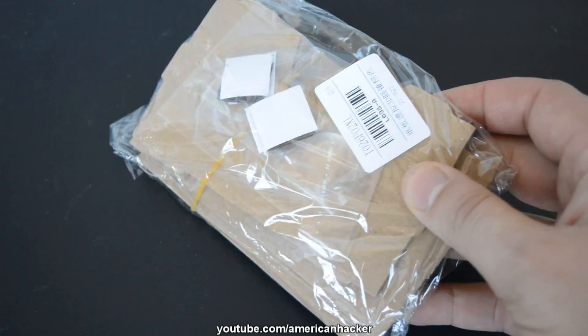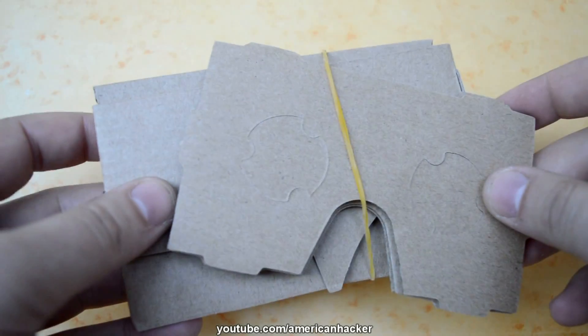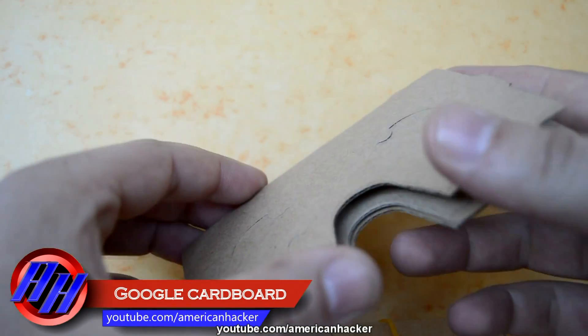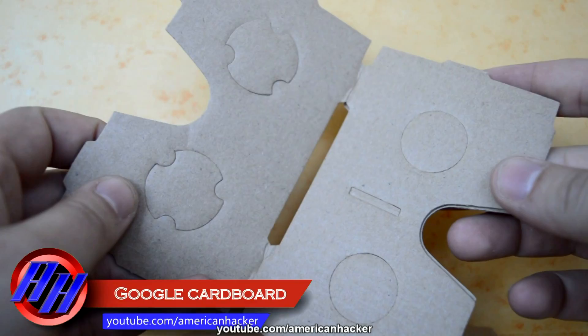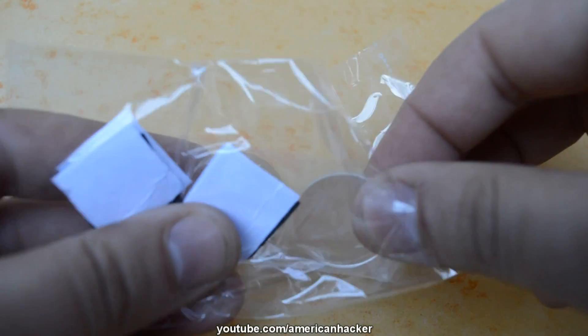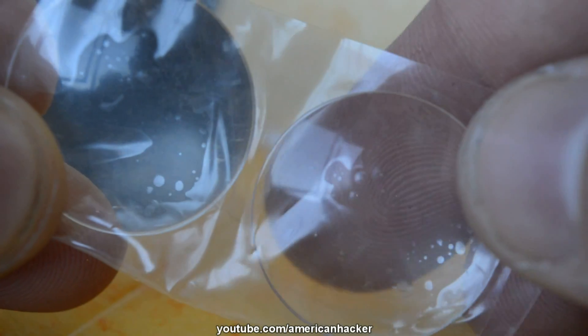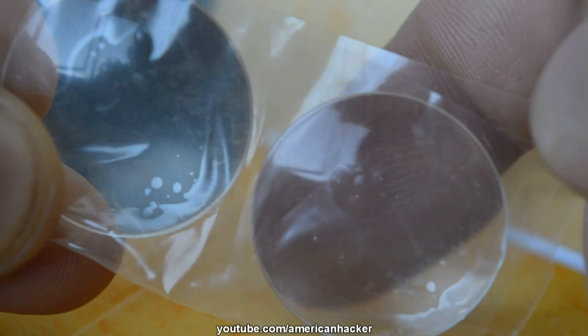For a couple of dollars you can afford a Google Cardboard 360-degree viewer that is made from paper. In the package you will find laser-cut paper pieces that you can assemble without gluing, two lenses, two velcro pieces, and a magnet.